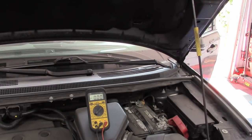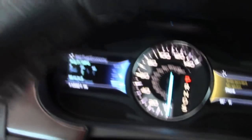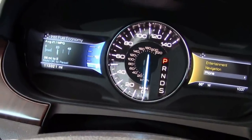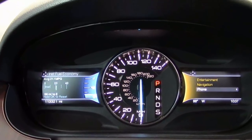Let me check inside one more time. We got the door ajar — close the door and we have no warning lights at all. We have nothing. So we will have to take this for a drive and see if we can get this thing to come on.